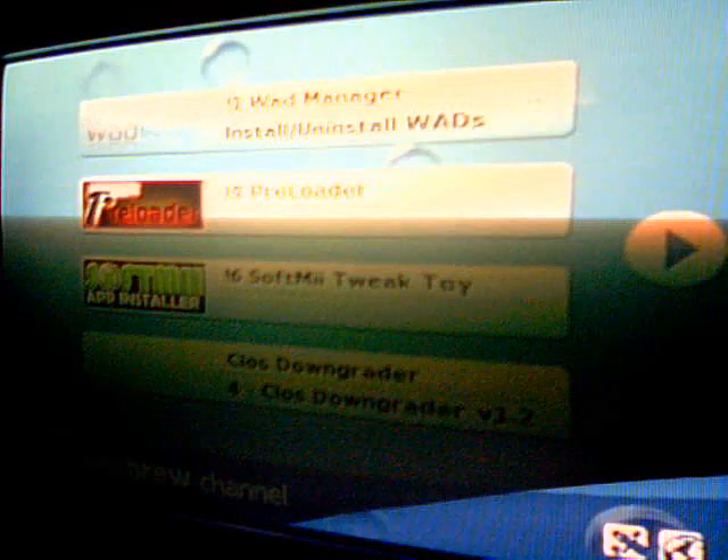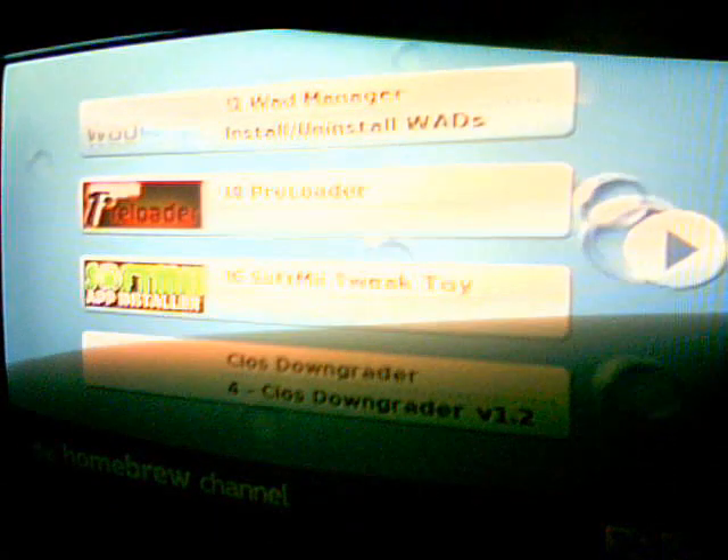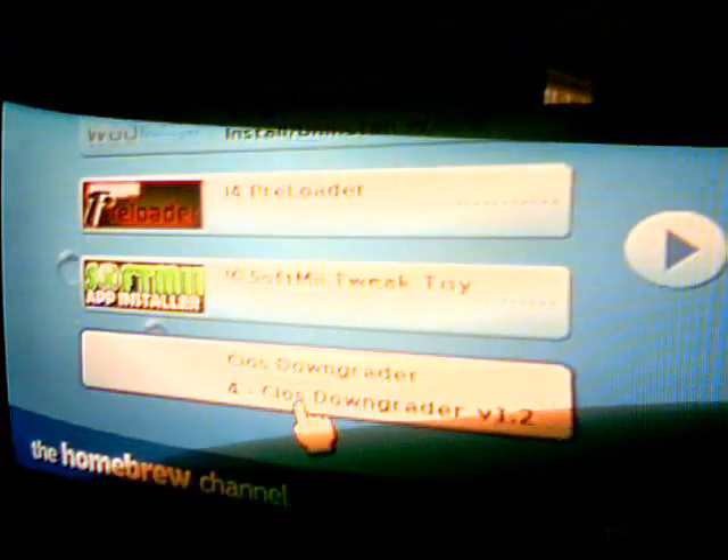Thanks for watching. Subscribe if you like this, and I'll show you how to install WADs if you want — lots of things like retro games.